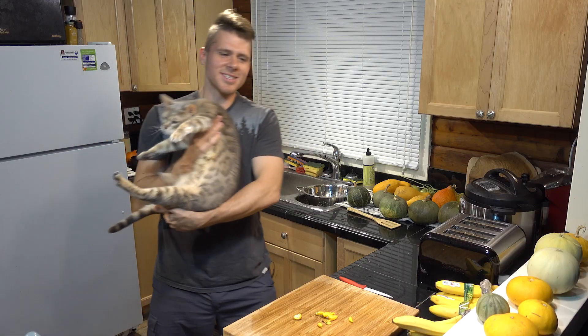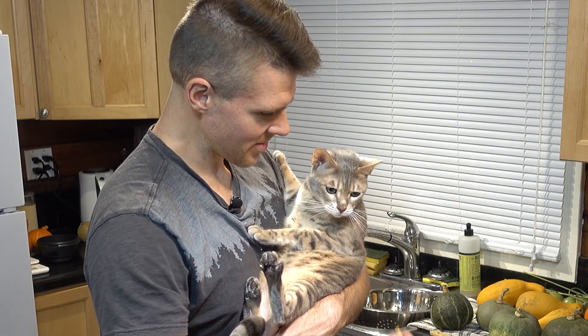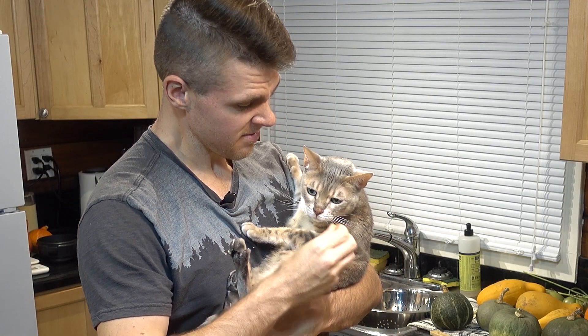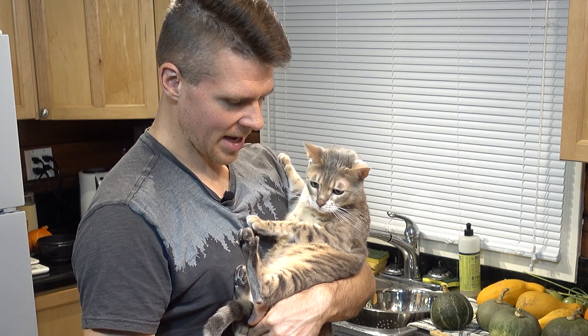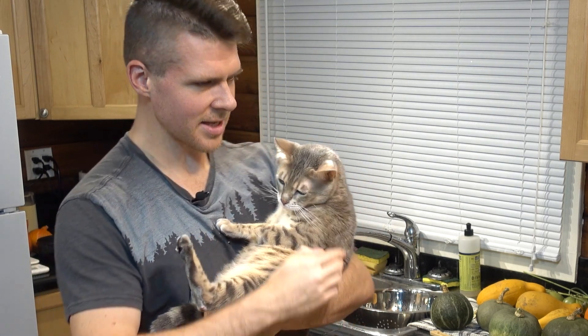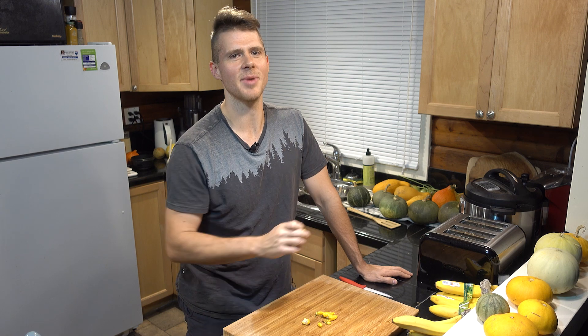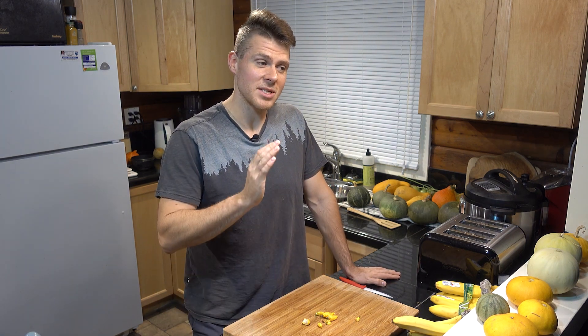Cookie wants to say hi! Do you want to eat a lemon drop pepper? Want to smell it? Does smell bad — that's not what you like. So, these originate from the western slopes of the Andes mountains in Peru.